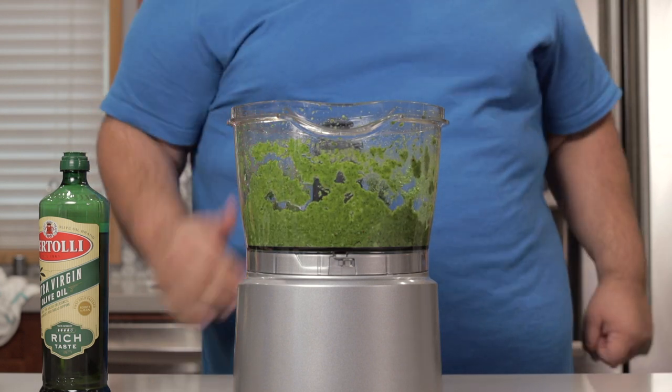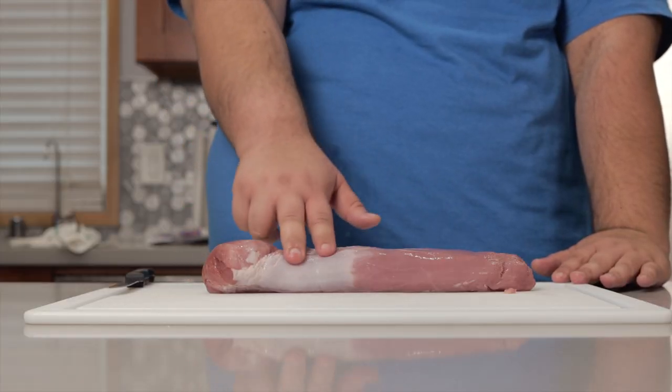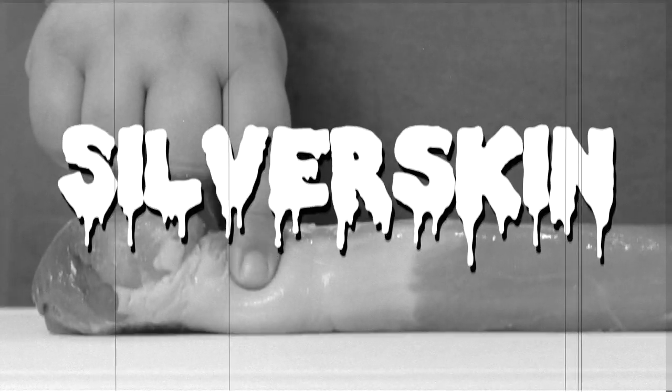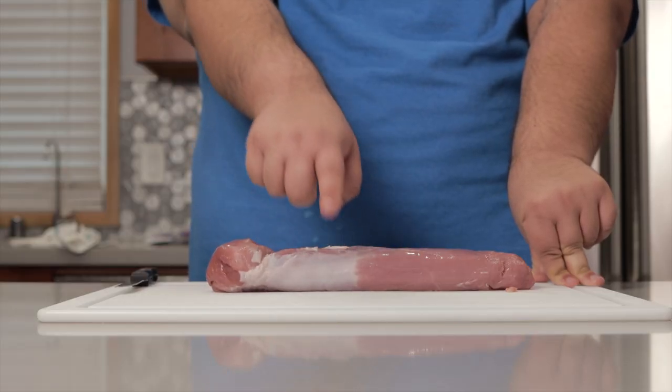Transfer everything to a small bowl. Now for the main attraction: pork tenderloin. But before we can stuff and wrap it, there's one thing we need to take care of — silver skin. This is inedible sinew. It's gonna get tough and chewy, so we gotta get rid of it.